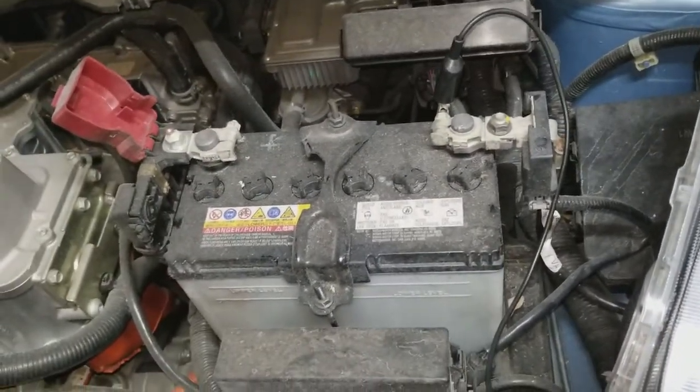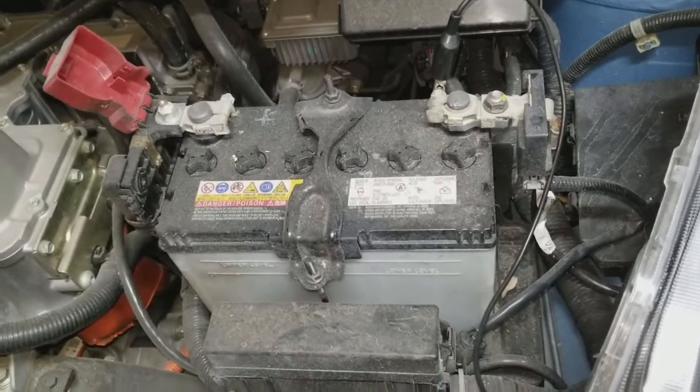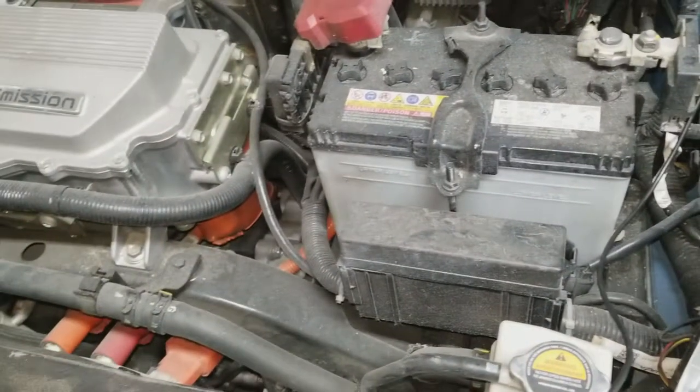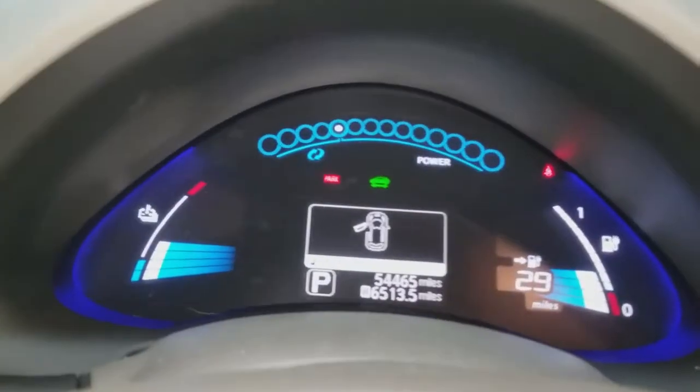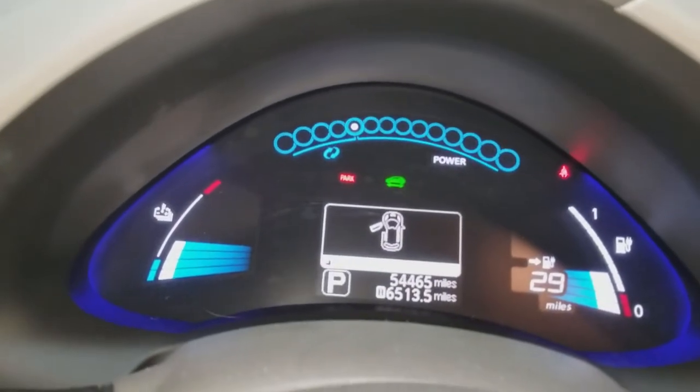This is a 2011 — pretty sure it's the original battery. That's interesting, it actually started; it didn't start earlier. It's like 36 or 40 degrees today. I'll just shut it off, charge it, and we'll get a new battery in the morning.